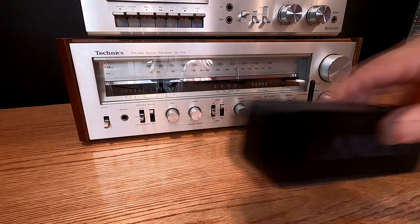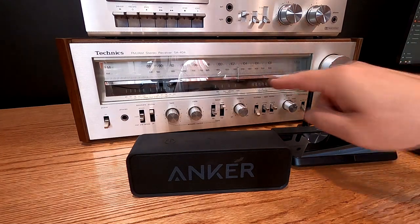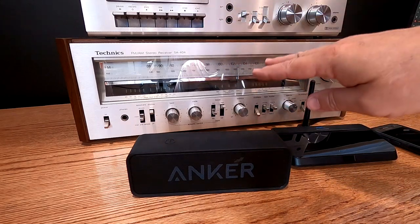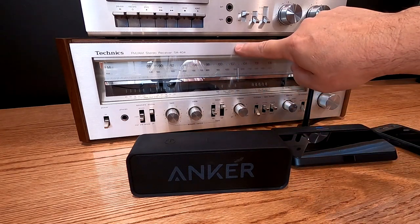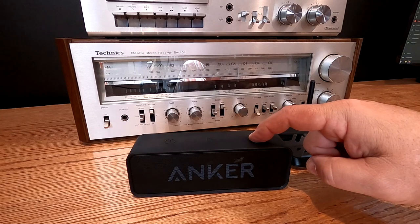What I'm going to do is demonstrate how we can turn this into a Bluetooth transmitter, meaning we can transmit music — CDs, AM, FM radio — to this speaker. We're going to go from the stereo receiver to the Bluetooth transmitter, and from the Bluetooth transmitter we're going to go to the speaker.